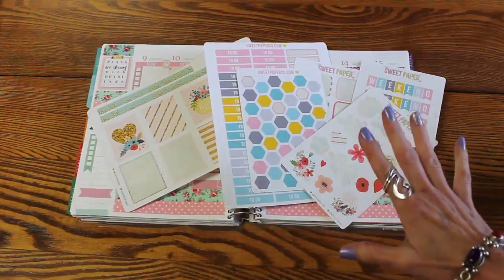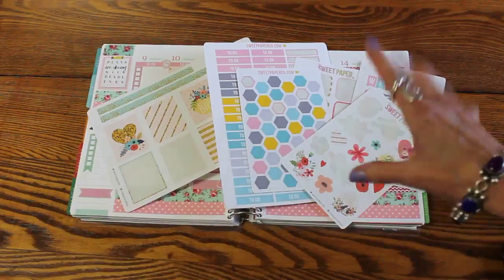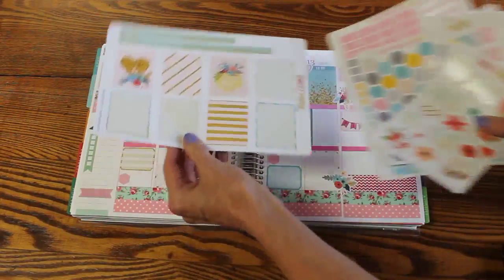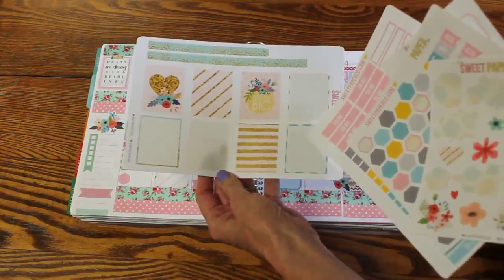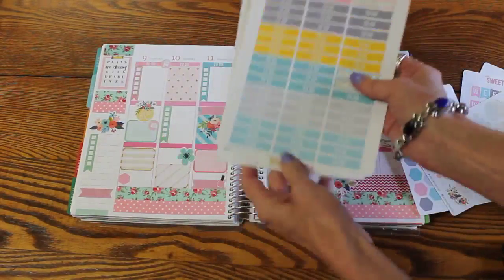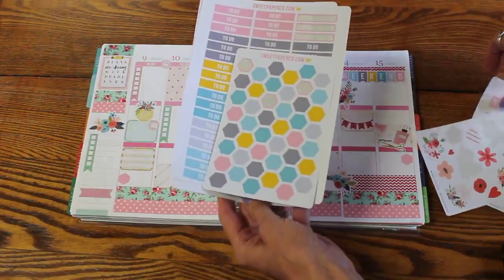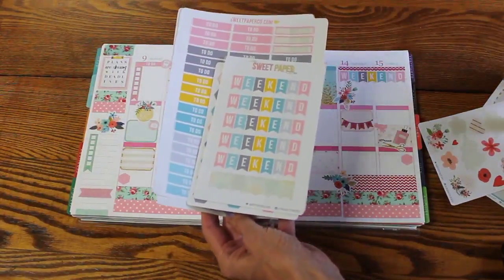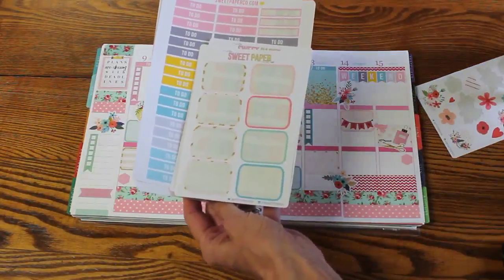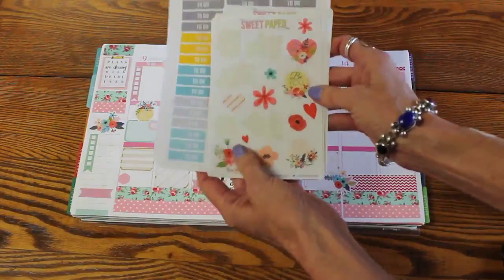I remember telling you that I would report back to you after I used them on the quality of the stickers. So I will do that right now. I had this page which had full stickers and some washi, a sheet with to-do headers, the hexagons, a sheet of weekend headers, a sheet of half box stickers, and a little sheet of little pretty things. I used all of those.